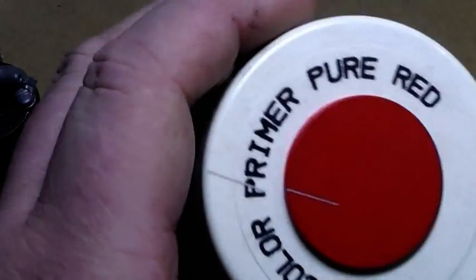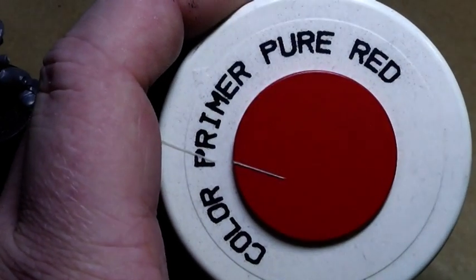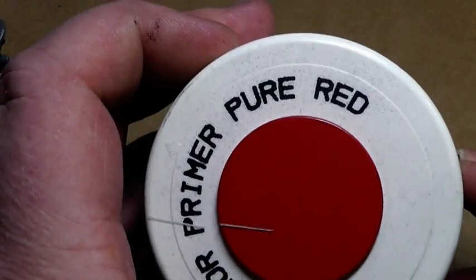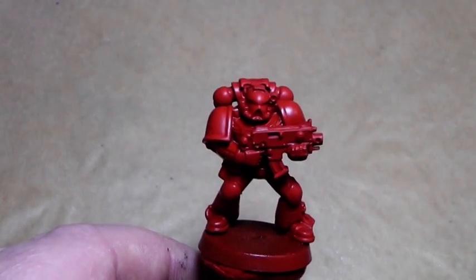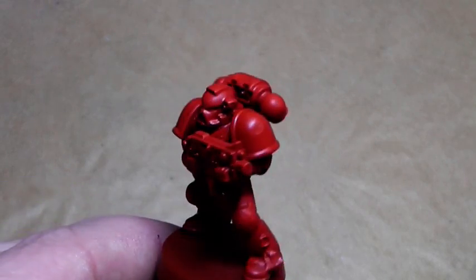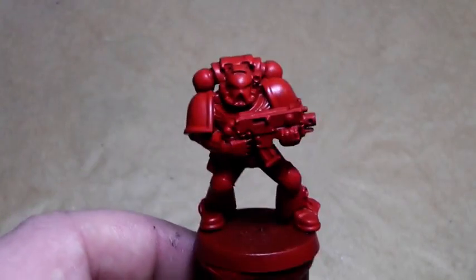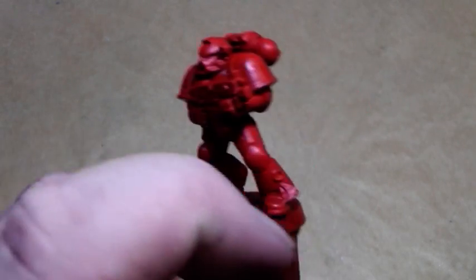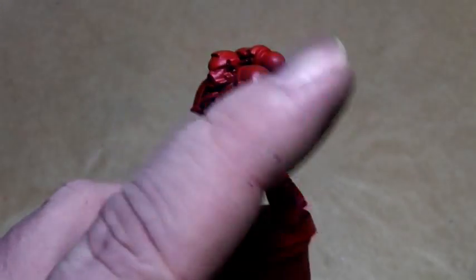So this will be a unique test. I will prime him now in the Army Painter Spray Primer Pure Red. And like usual I am back when he is primed. Usually the method of painting Blood Angels will be to prime them in a red color, then give them a wash, repaint them.